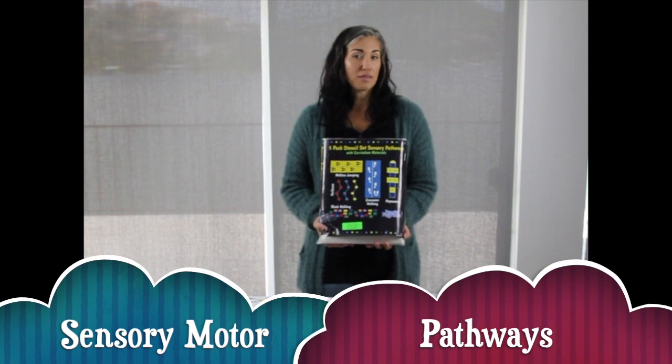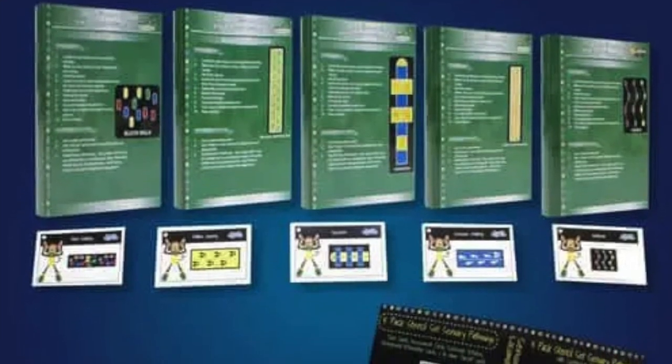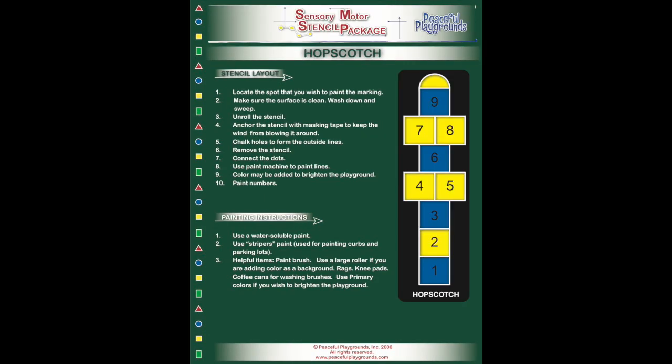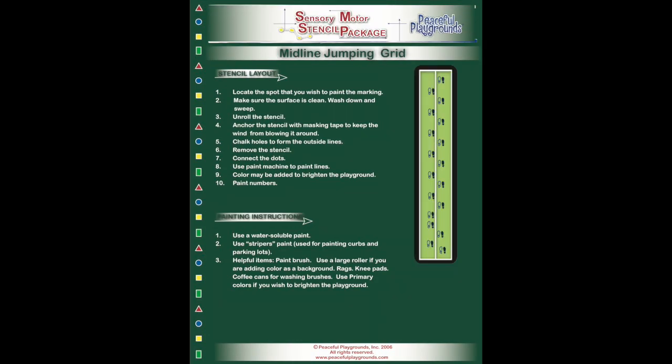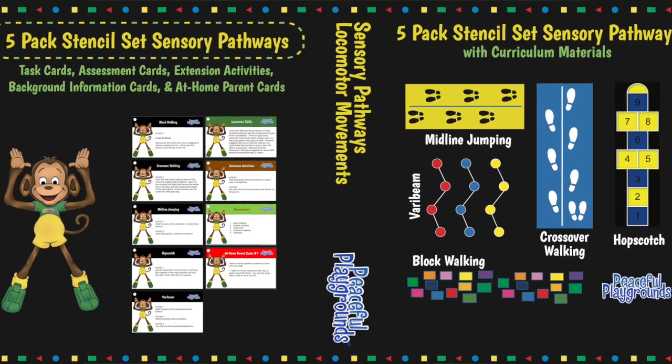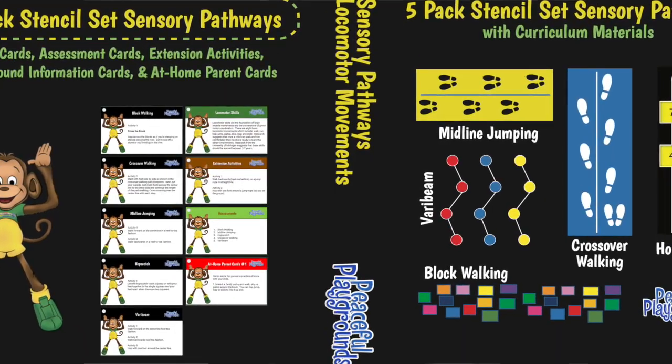The Sensory Motor Pathways Program comes with a set of five rollout stencils. These are paper stencils and they're considered one-time use. Each of the game marking stencils comes with corresponding task cards and activity guides that tell you how to play the games, which we also show you on the back of the packaging.